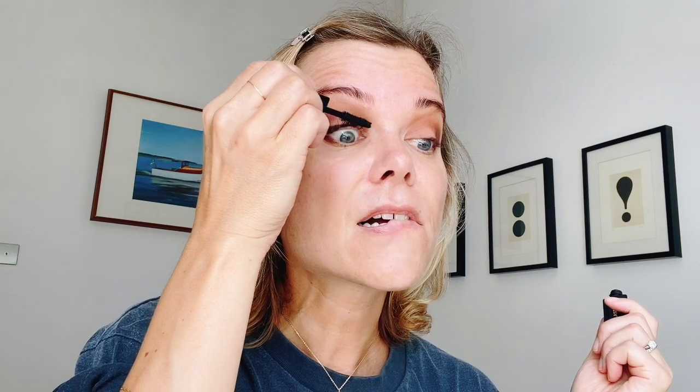I don't have a Charlotte Tilbury lash curler so I'm using my Hourglass one. The only product I'm not using from Charlotte Tilbury is mascara, mostly because their full fat lashes mascara smudges on me like crazy. So I'm going to use my favorite Hourglass Caution mascara instead. I used to have the other Charlotte Tilbury mascara which was a little bit better on me, but the Full Fat Lashes smudges especially under my eyes, and it's a hot day so I'm not taking that risk.